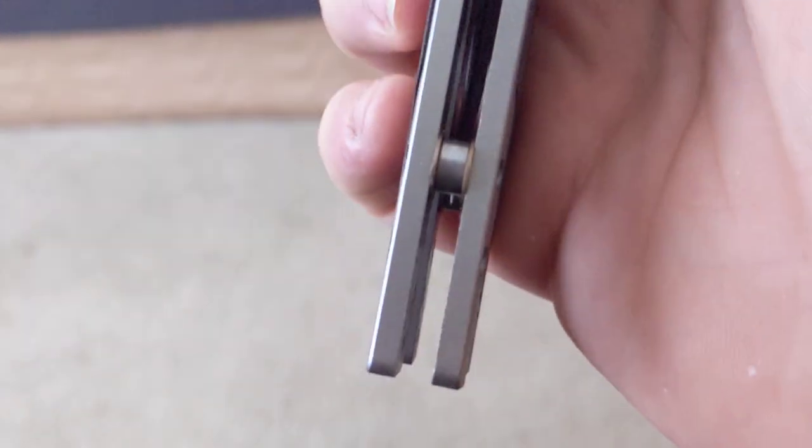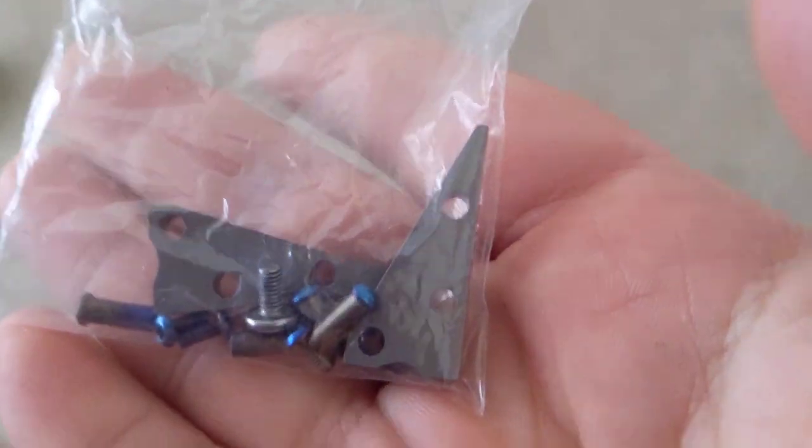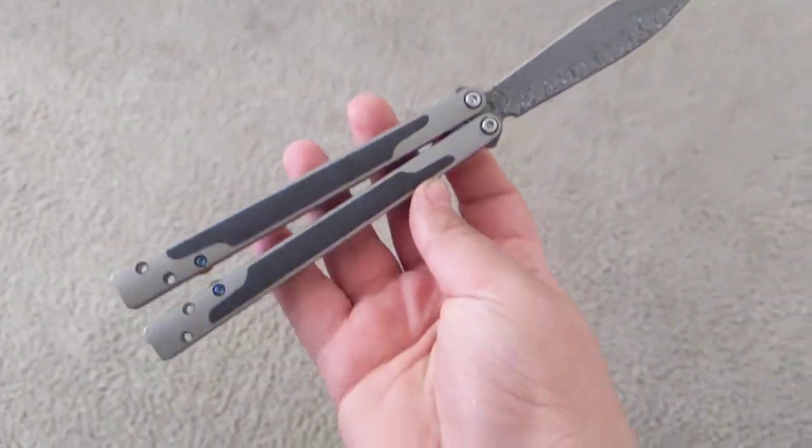I put barrels in it — basically just a bushing and one washer on each side — due to the fact that it is two-handle bias with the stock spacers. They are just full-on titanium blocks. I also replaced the screws with M3s — just kind of the usual stuff.